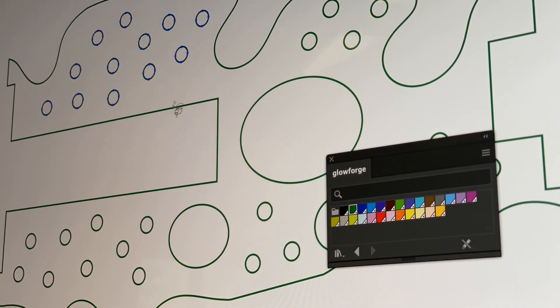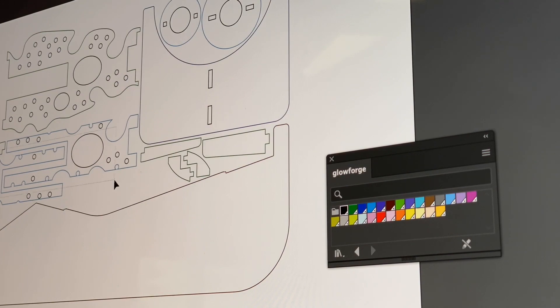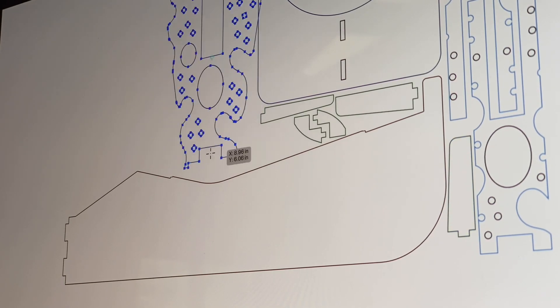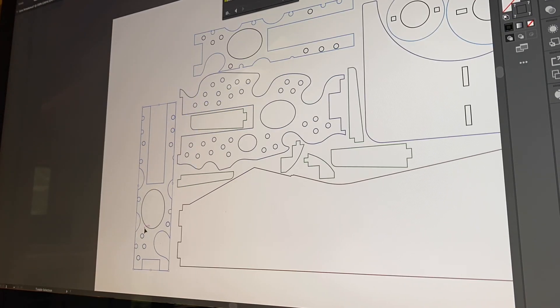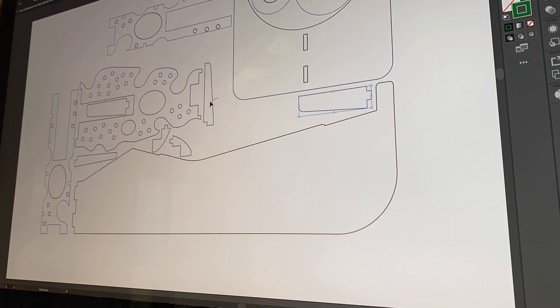Once I had all my armature puzzle pieces designed, it was time to nest them and color code them. The color coding tells the Glowforge laser what parts cut first and what order I want them cut in. Then I nest them — it's like playing Tetris. I want to stack all of these parts in a way that uses up the least amount of material possible. This wood is not cheap, and I want to make sure I get every last drop out of my cuts.